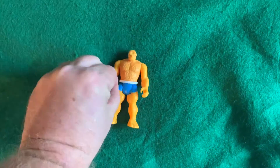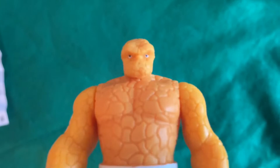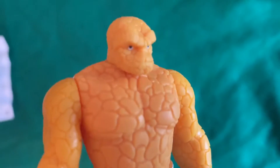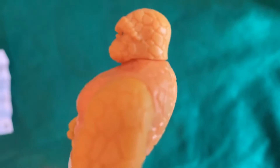There it is. Still looks darker orange on the camera than what it does in reality. But he's got little white eyes with little black pupils, little nose, little furrowed brow, and he does have a mouth there — it's just a little bit hard to see, but it's there. Kind of a somber look.